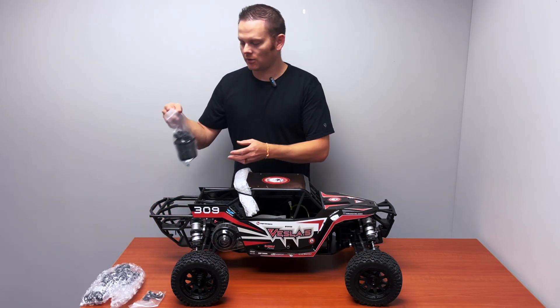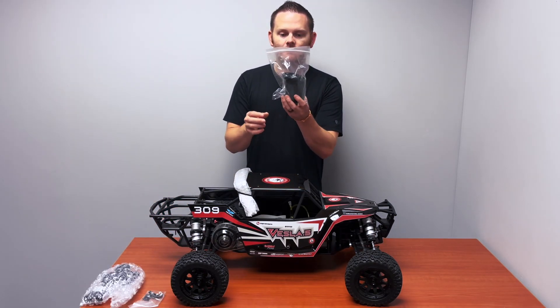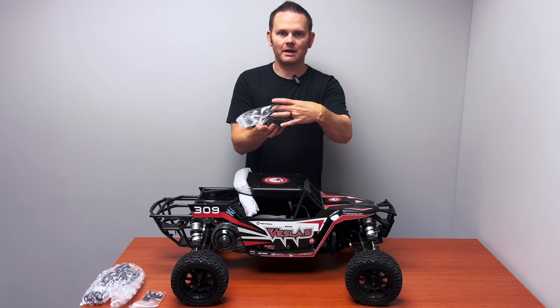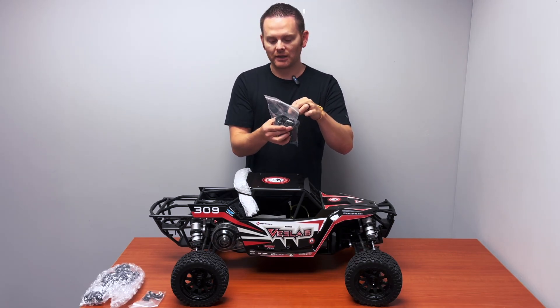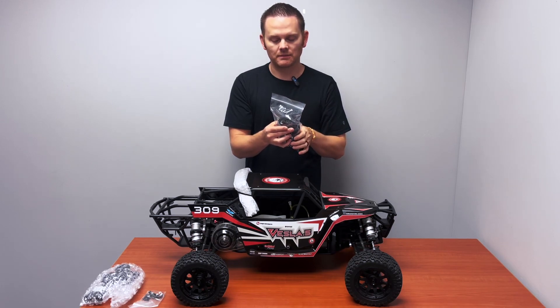The original Kraken Vesla air filter remains. You'll find that located in one of these bags, so it'll have the air filter assembly, the plastic shroud, and then the mounting plate and the two bolts that go with that.